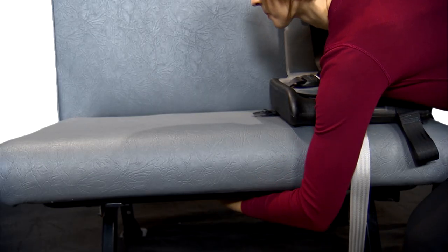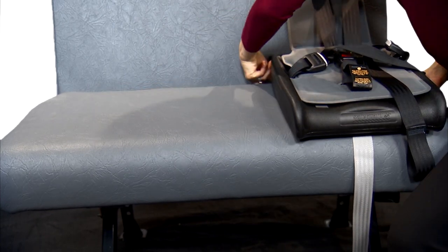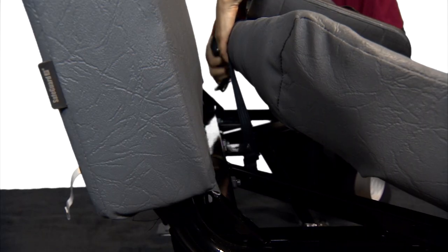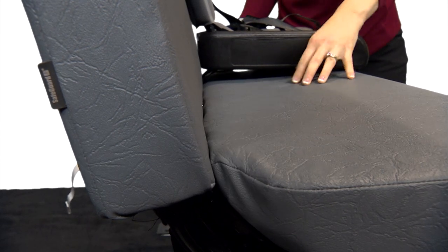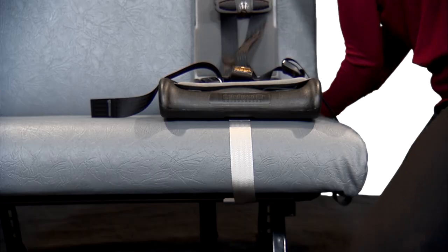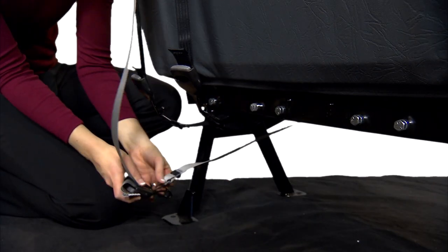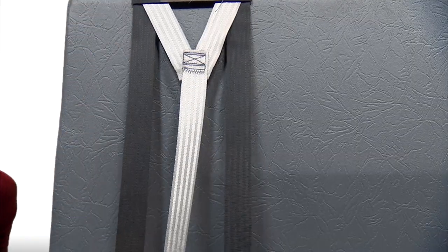reach under the seat cushion and unlatch it from the seat frame. Then lift up the cushion enough so you can clear the straps between the steel panel and the seat cushion so the straps drop through. Next, take the gray strap and slide it underneath the seat. Connecting the straps is as simple as a color matching game — black to black and gray to gray. The straps need to be flat and not twisted.